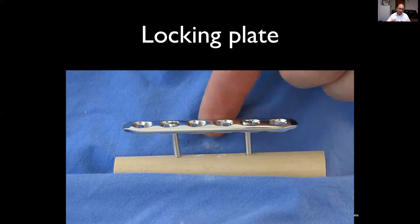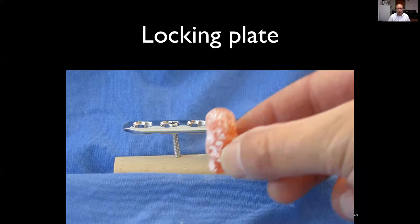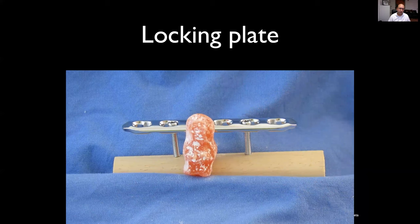This shows that the locking construct is rigid even though it's not pushed onto the bone itself. On one hand, that leads to a slightly bulkier construct — so if you've got tendons around there, that may cause gliding problems. But it does preserve the periosteum of the bone to a greater extent and reduces damage to the periosteal blood supply.